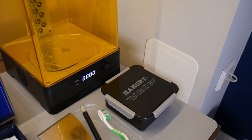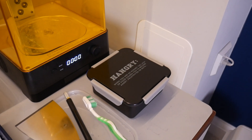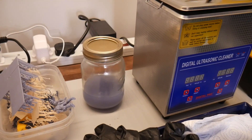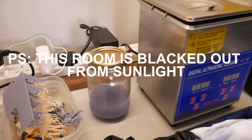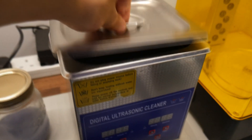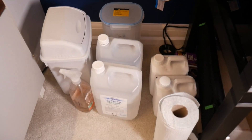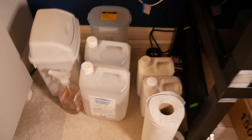Then we've got a little pot with some used IPA. I keep it in a sealed container so no UV light can get in there, and then we have our dirty IPA which is what I use for my ultrasonic cleaner. I put the minis in there and put that in the ultrasonic cleaner, which has got water in it. And then we've got a load of scrap bottles down there — probably not the best idea to keep bottles of IPA around because of the potential fire hazard.